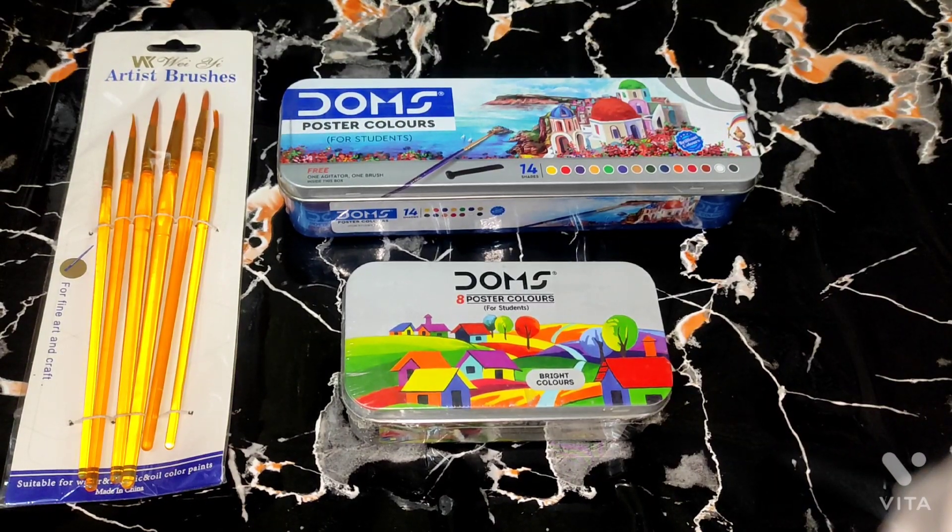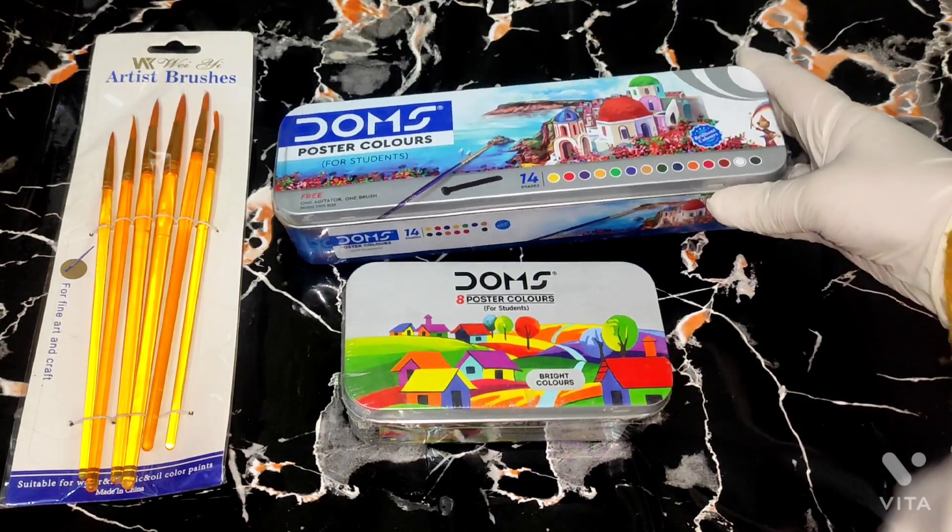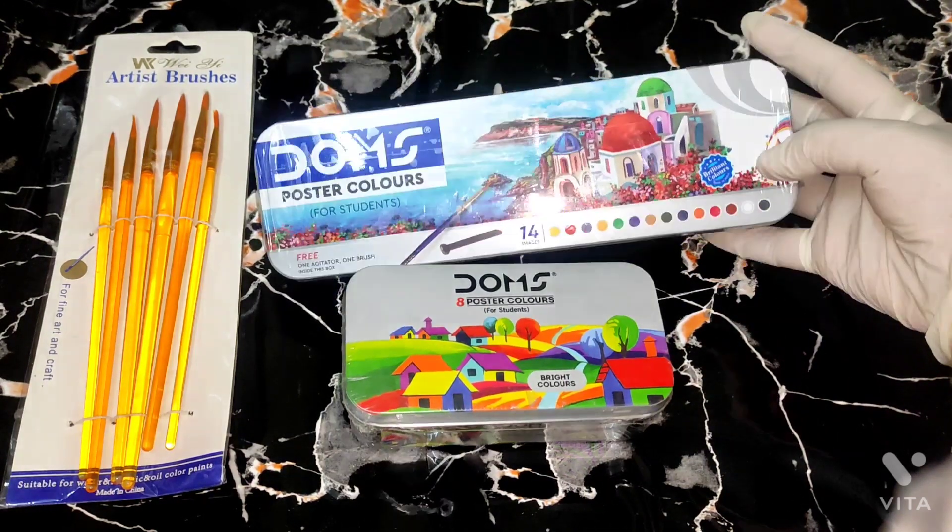Hi friends! Welcome to our channel. As you are watching, today we will do Doms Poster Colors unboxing. I have first Doms Poster Colors For Students.